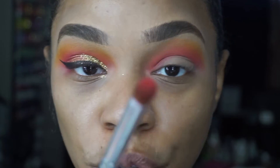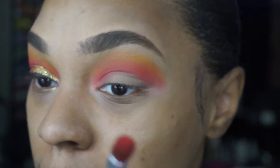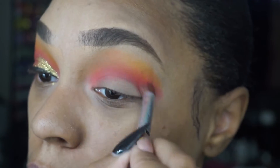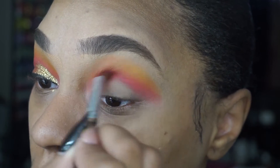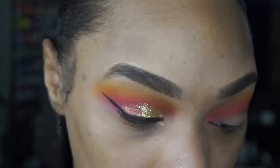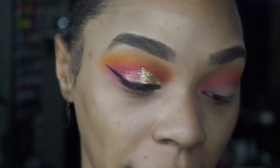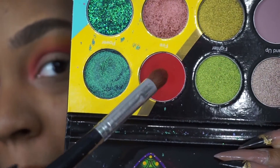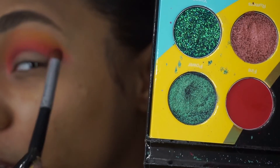Then I'm going to go back into that chunkier pencil brush — not depositing any more color, just whatever's left on the brush already — and go back over that coral just to intensify that color a little bit. Next, with the same pencil brush, I'm going to go into the color Fire, which is a beautiful red shade, and start warming up our outer crease.